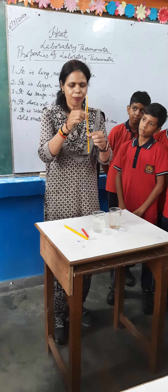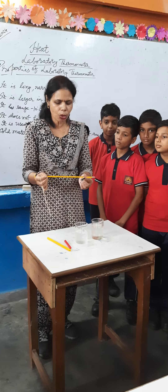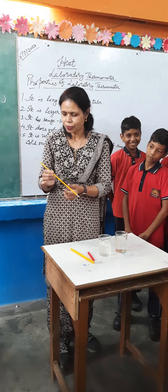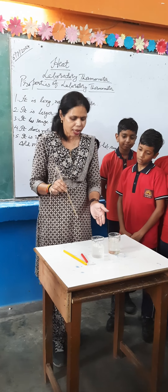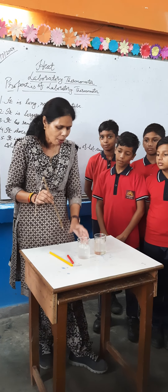This is a laboratory thermometer. As you are looking, it is a longer glass tube and at one end it has mercury. How do we measure? It is used to measure the temperature of different materials or objects, hot and cold things.